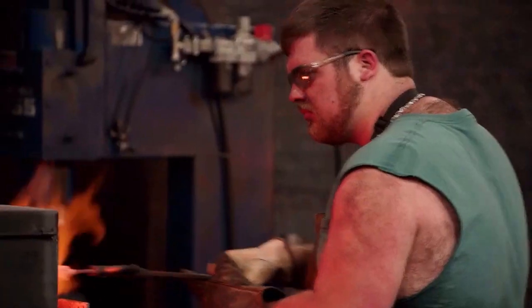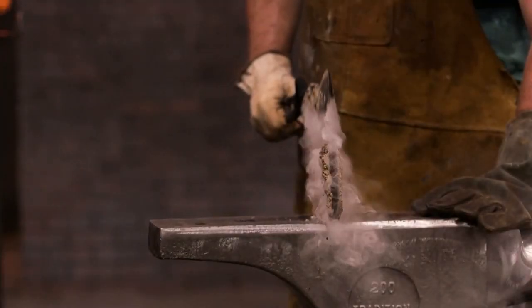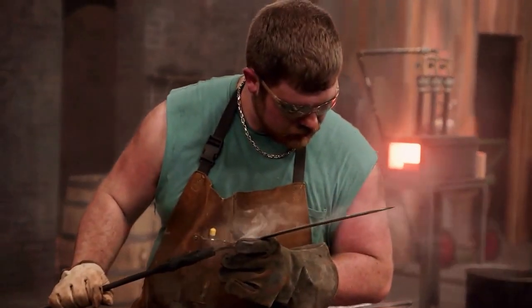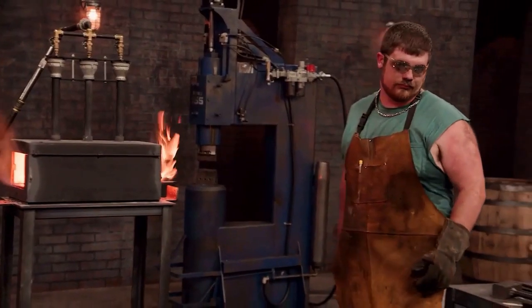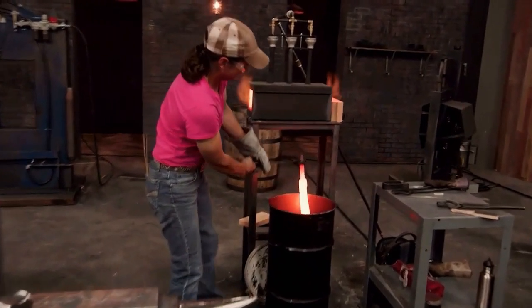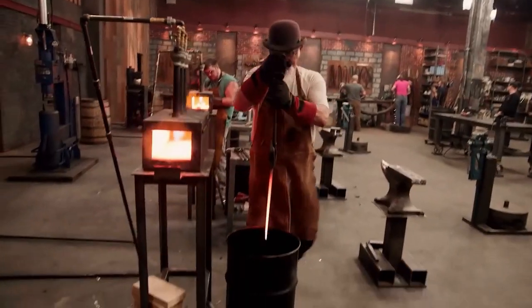Wei took a bit of clay and directly overlaid it to burn the edge and finish quenching, doing this to make the spine of the blade tough enough. But the moment the clay detached, the shortcomings of his blade were exposed — it warped very badly. In the end he had to go back to the furnace, and the clay overlay method was declared a failure. Yoshimaka also finished quenching and the blade was rock hard. Lao Liu and Lao Deng finished quenching one after another.